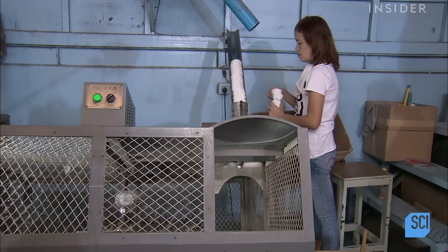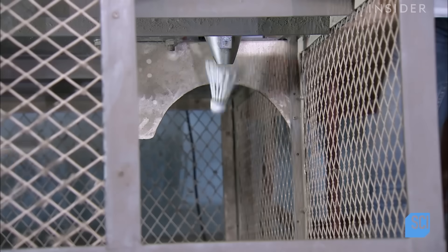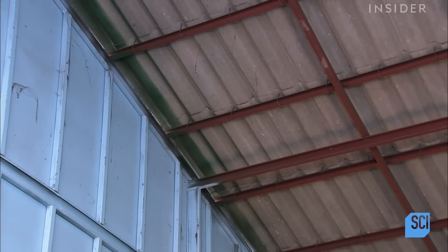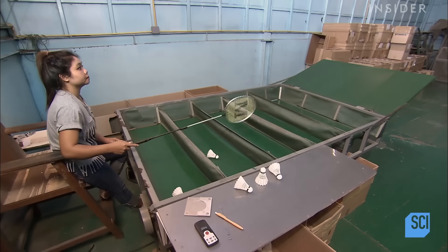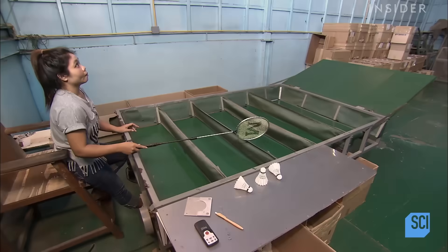It's time for quality control testing. A machine equipped with a racket-like arm fires the shuttlecocks to a waiting worker. Shuttlecocks can move at speeds as high as 90 meters per second — that's twice as fast as a pitcher can throw a baseball.